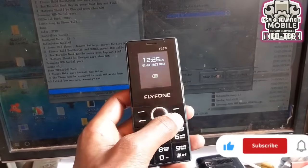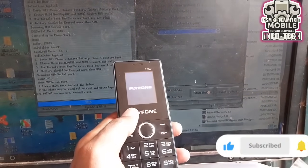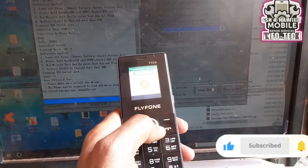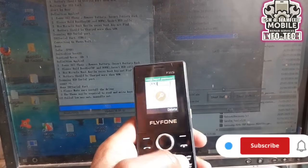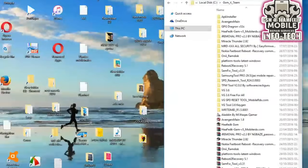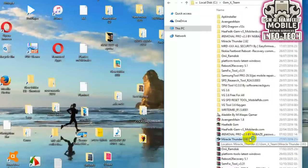Welcome back, GSMX Team Fix-It Family. Today we're diving deep into a powerful toolkit for anyone working on China keypad phones. You'll learn how to unlock password locks, backup original firmware safely, and flash without fear. Stuck with SPD bootloader error ID 1? We've got the fix. Confused about boot key combinations? We'll uncover the newest ones for 2025 models. This is a goldmine for anyone in the mobile repair game.